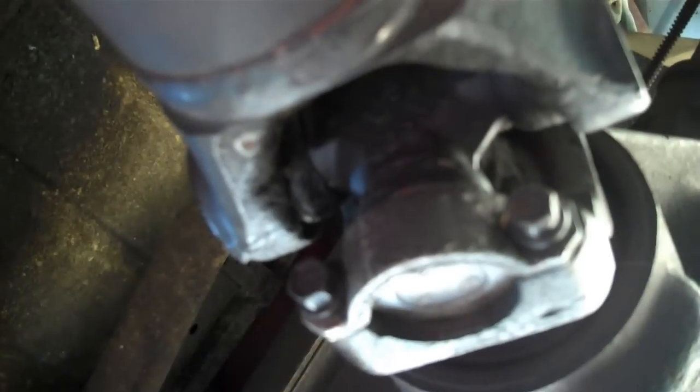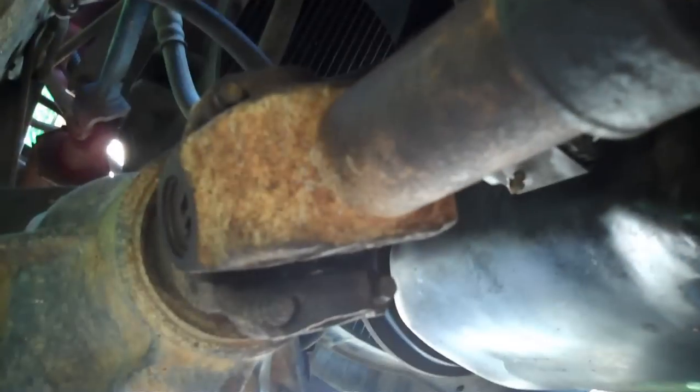Now we gotta get to the driveshaft. If you guys refer back to the video where I was doing the U-joints, you know you gotta take out these four bolts. Rear driveshaft's out. Front driveshaft — same size, four bolts, pull them out. Okay, we're about to drop the skid plate.